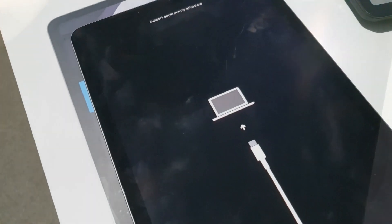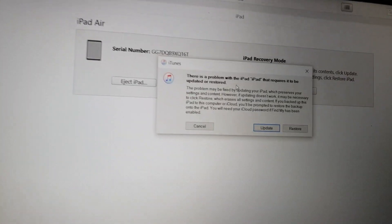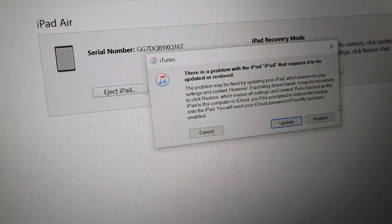When that screen shows up on the iPad, don't touch it — come to the computer. iTunes should say there's a problem with the iPad that requires it to be updated or restored. Now you're going to click Restore.